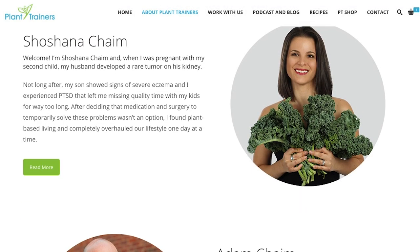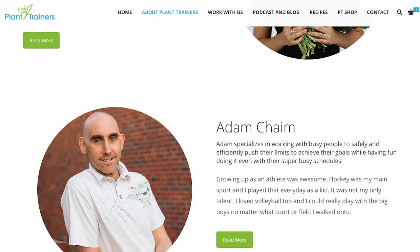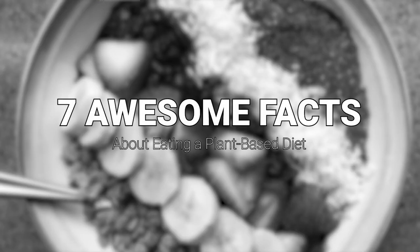Hey, I'm Adam. And I'm Shoshana. We're going to talk about seven awesome facts that happen to you when you become plant-based. We know this because we needed to dive into this lifestyle 11 years ago for an emergency reason. I found out I had a tumor on my kidney and the beginning stages of heart disease. I did a bunch of research, changed to a whole food plant-based diet, and after a year the tumor started to shrink, the heart disease disappeared, and the doctors thought I was on some kind of medication. That's why the power of food is so important.